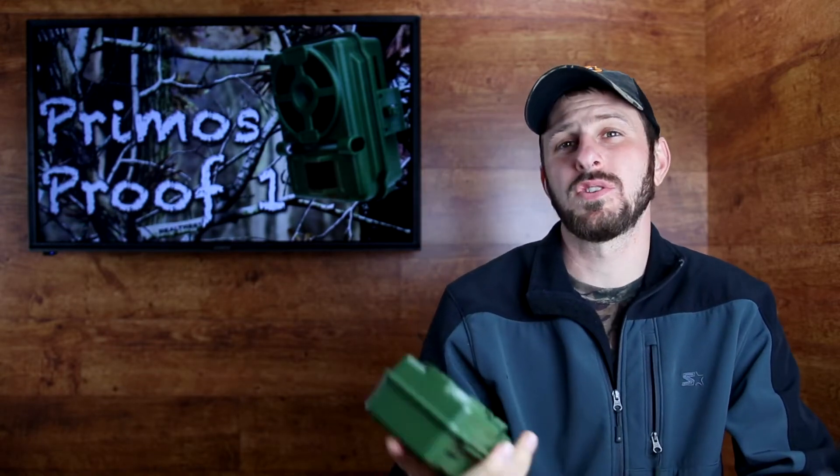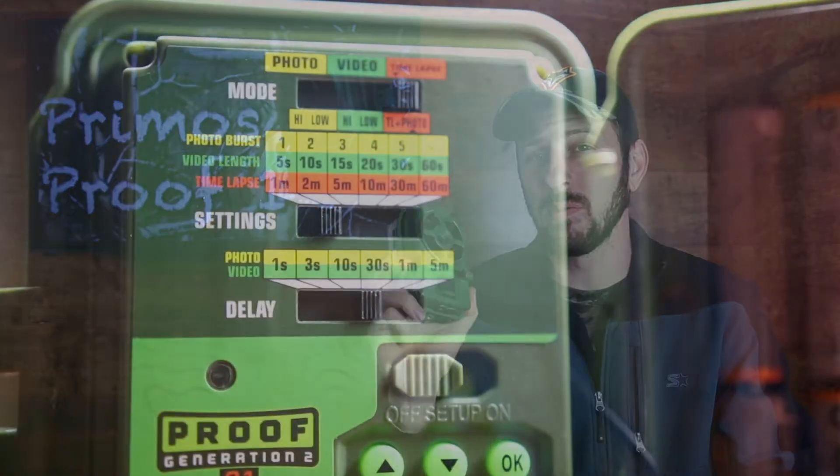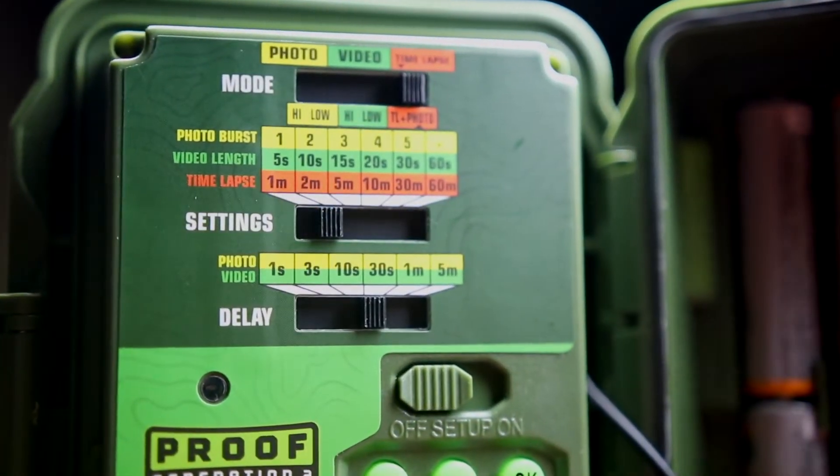Let me just start by saying that for years I used an old Moultrie trail camera that used like six D-cell batteries, and every time I had to go buy those batteries it just would eat me up. Those things were so expensive and so heavy, and the trail camera was so heavy. As that camera started to fail, about a year ago my wife got me my first Primos Proof camera — that was the generation 1. This year I got another one for Christmas, the generation 2.